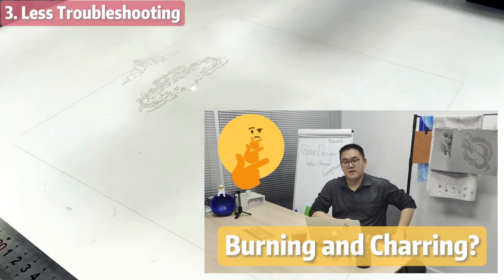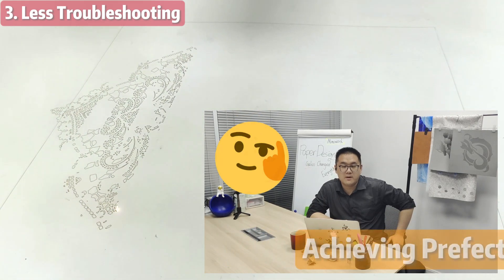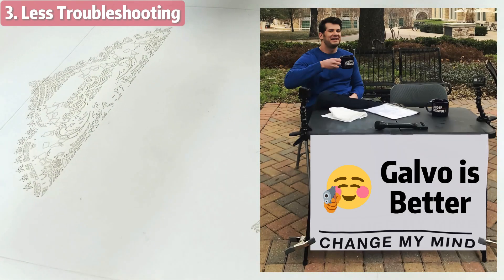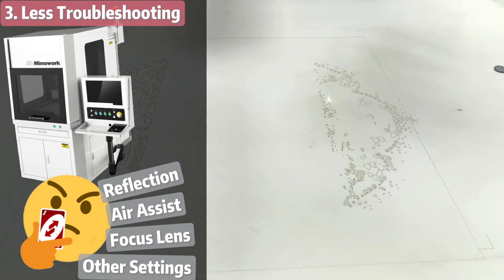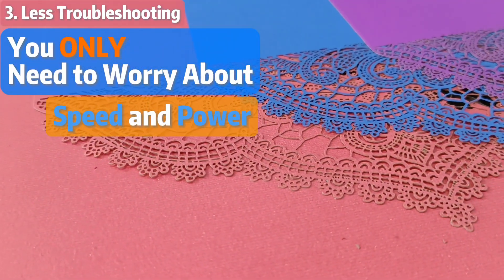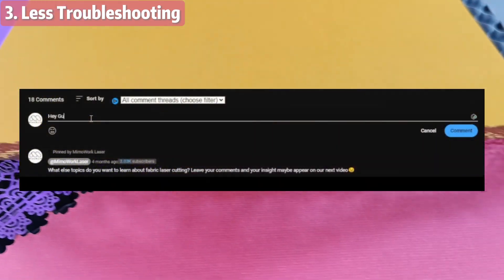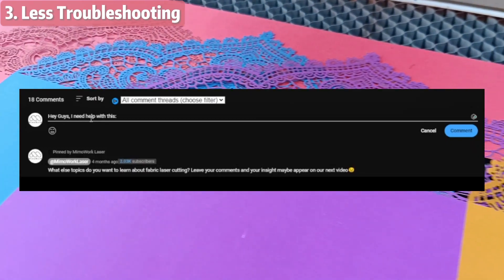I know you have probably heard about all the minor factors that will result in burning and charring of your paper. But why settle when a Gobble laser machine can achieve pure perfection? You can try to change my mind in the comments, but with a Gobble, you don't have to worry about reflections, air assists, and focus nets. The only thing you can mess up are the power and speed settings. In fact, we suggest letting the pros do it, or you can reach out to us or drop a comment below, as we provide detailed training and explanations for our customers.